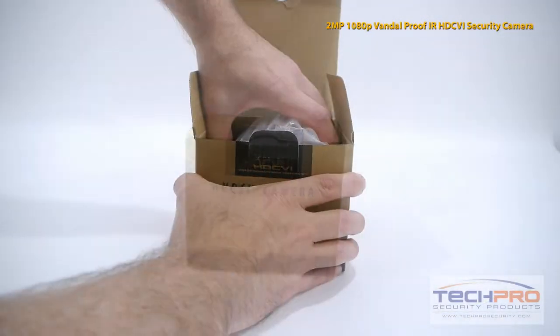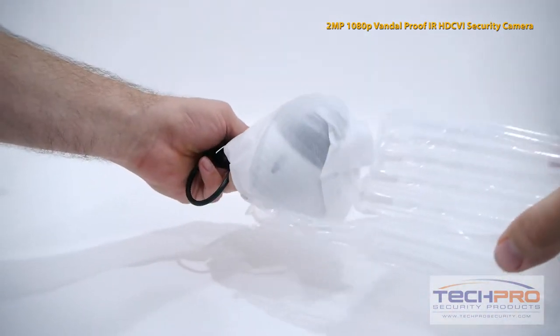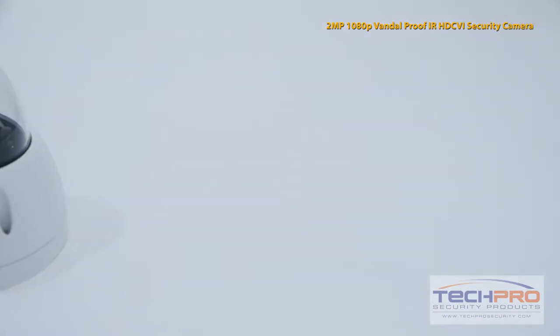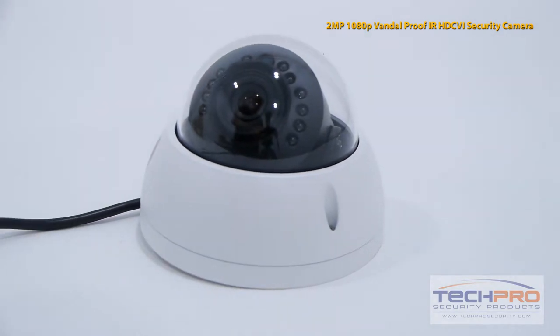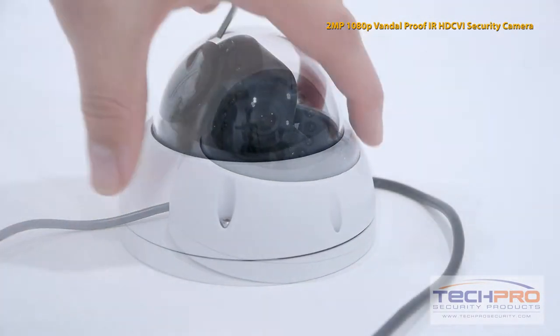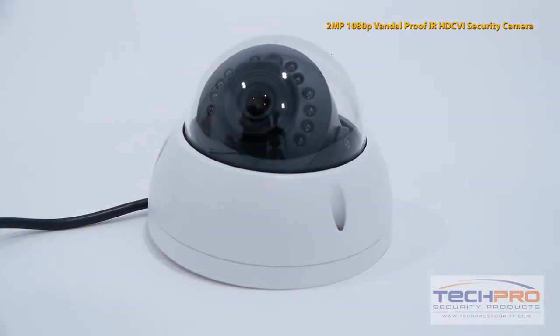This is our brand new 2 megapixel 1080p Vandal Proof IR HDCVI Indoor-Outdoor Dome Security Camera. This high-definition security camera has a 1/3rd inch CMOS image sensor, a 3.6mm fixed wide-angle lens, and can see up to 50 feet in complete darkness. The advantage of HDCVI is that it allows a high-definition signal to be sent over standard analog cable when used with an HDCVI DVR.